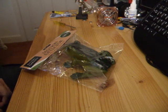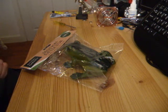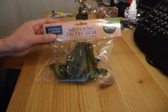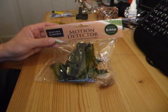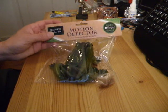Today we're going to hack another one of these motion detectors, or garden ornaments, or whatever you want to call them. That does actually say 'motion detector' on it: 'I croak if anyone crosses my path.' Sounds like fun.